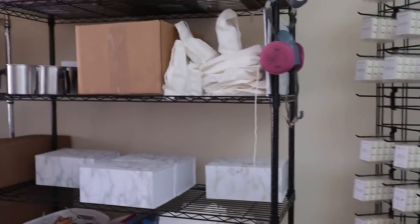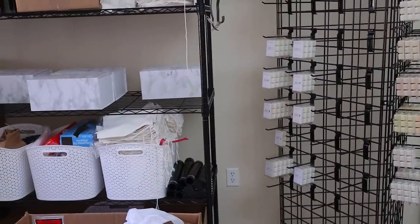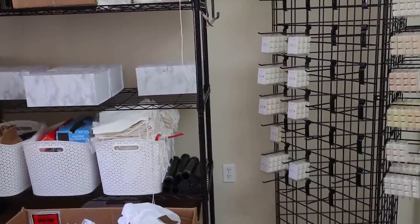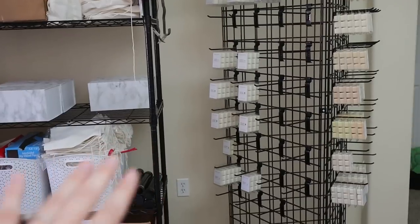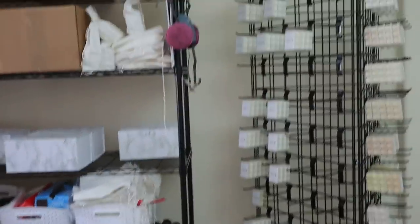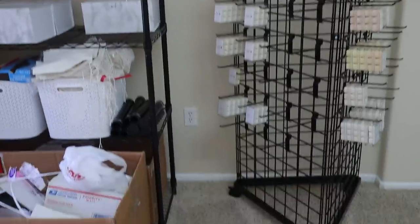Moving along over here, this whole area is new within the last couple of weeks. We actually used to have our desk right here with the computer setup. We decided to do a bunch of spring cleaning, threw a ton of stuff away, and moved all of that into our bedroom. So all of the desk and the computer, it's in the bedroom now, and I turned this into this wax melt holder.